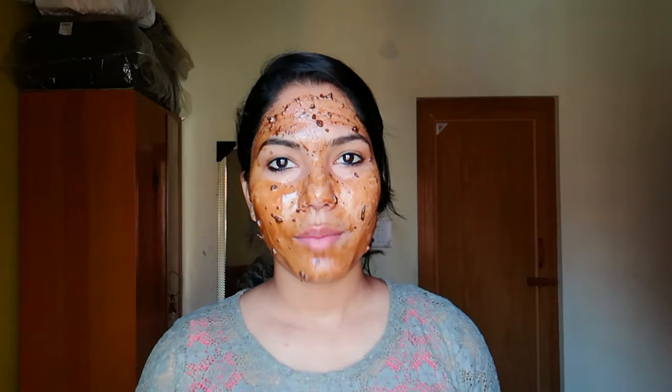I applied it well on my face. It is very thick. I forgot to tell you — when you put on this pack, you have to apply it on a clean face. My skin was clean; I did not use anything except a lip balm because my lips were dry. You should also apply it on a clean face when you use it at home.